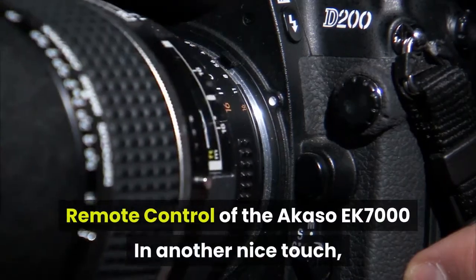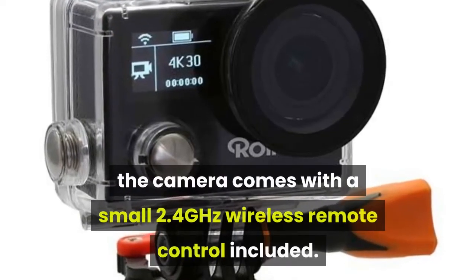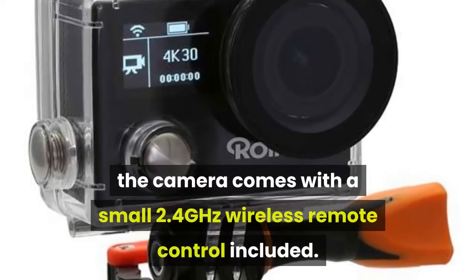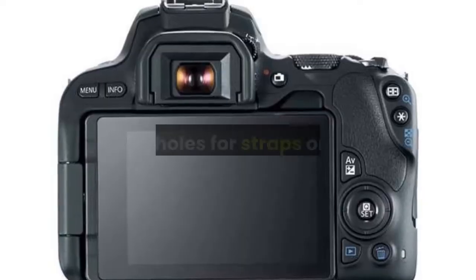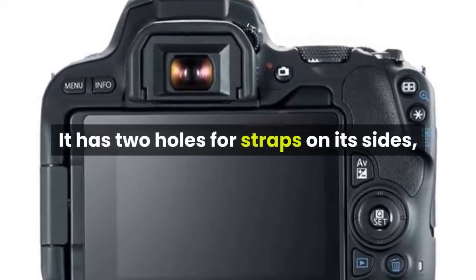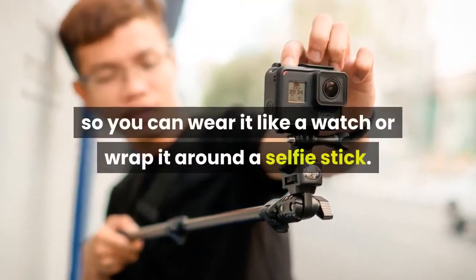In another nice touch, the camera comes with a small 2.4GHz wireless remote control included. It's splash-proof but not waterproof. It has two holes for straps on its sides, and there's a Velcro wrist strap included so you can wear it like a watch or wrap it around a selfie stick.